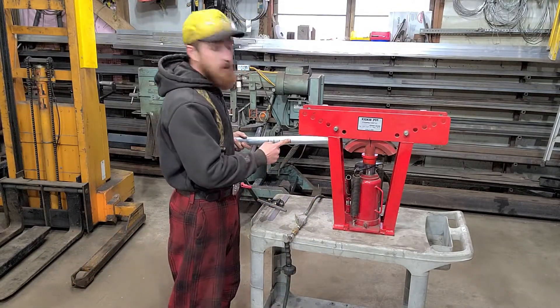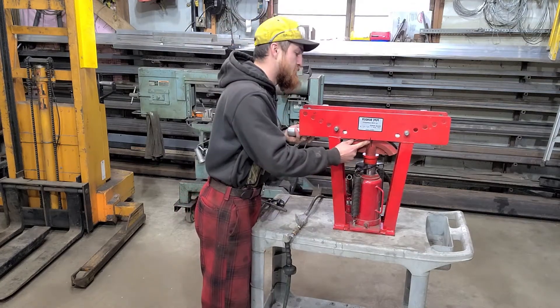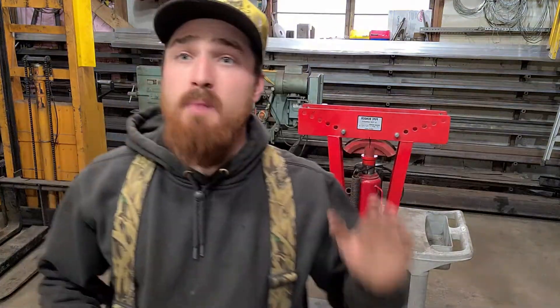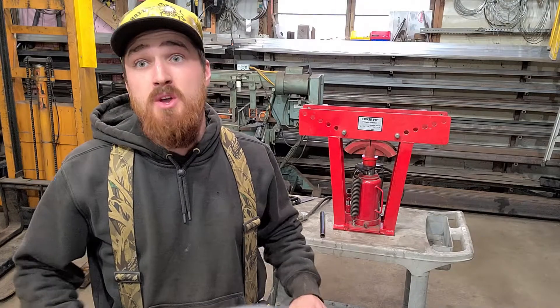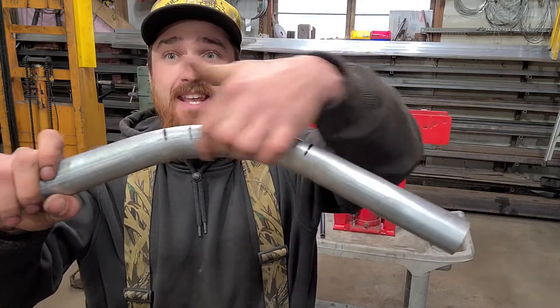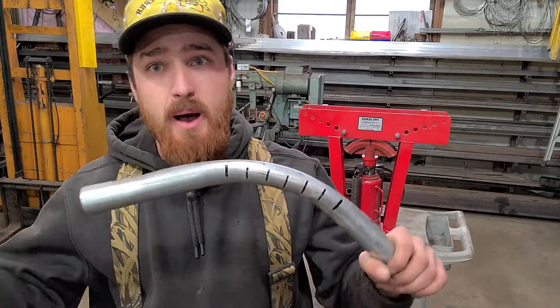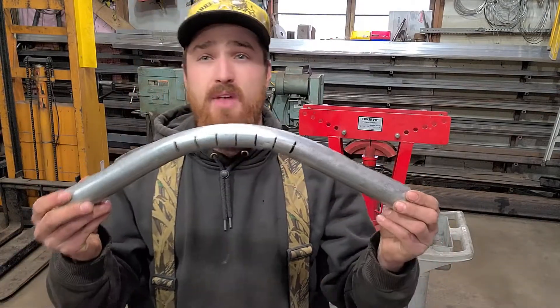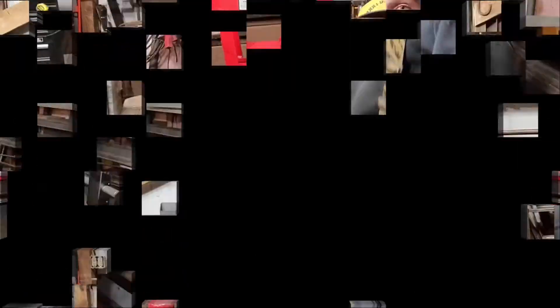So we're going to line up our first mark with the center of our die here. My application does not have to be as exact as yours might be. If you're building roll cages, stuff like that, you're going to get a lot cleaner bend than having all these little tiny kinks in it. Mine is not really structural — it's only holding up a tarp, so it doesn't matter that much. But that's the best way to get a decent bend on some thin pipe.